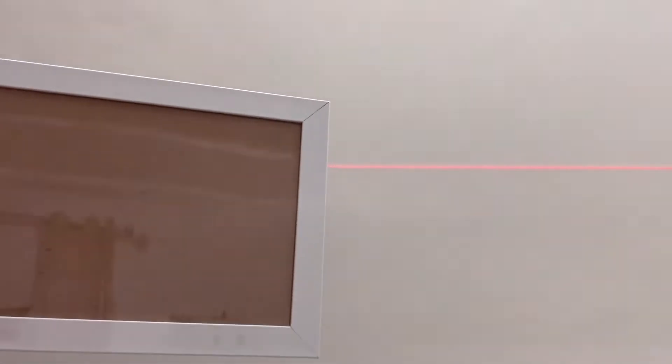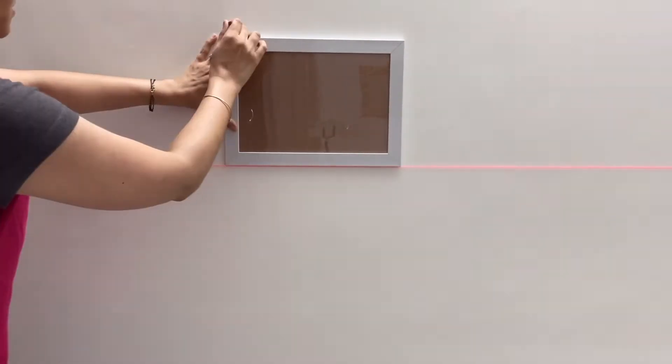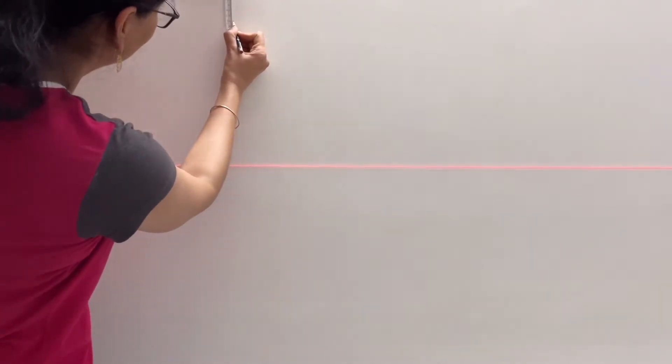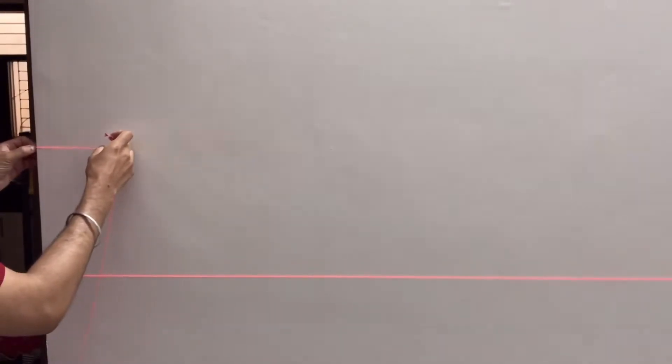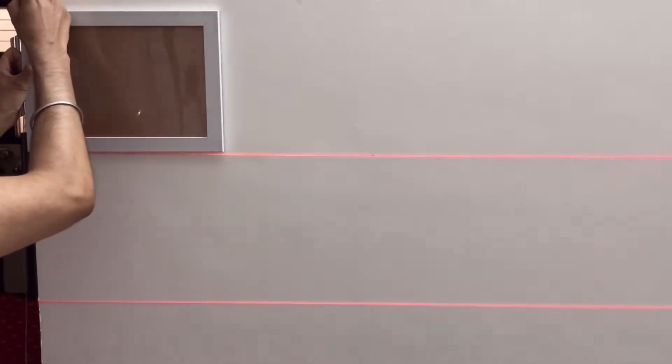इस thread के ऊपर हमारे photo frame की first row आएगी। अब हमने photo frame की height measure की और उसके ऊपर कुछ extra gap छोड़ कर mark लगाया जहाँ हम second row बनाएंगे। Second row के लिए same तरह एक thread से straight line बना लिए। Third row के लिए फिर से photo frame की height measure की और कुछ extra gap छोड़ कर एक और line thread से बना लिए।